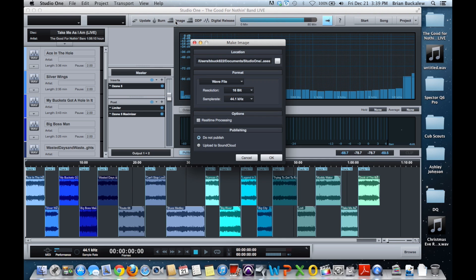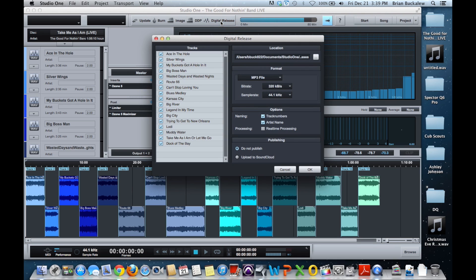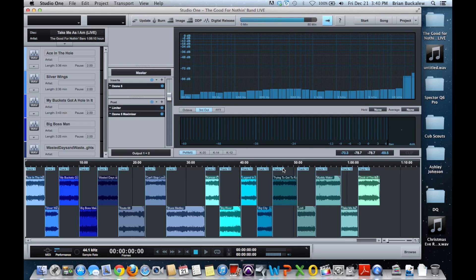It also gives you the ability to make an image if you don't have a CD handy or want to burn to a separate optical drive. You can set your resolutions, make an MP3 disc or MP3 image, and it also allows you to do a digital release — which is awesome. You can see all the tracks listed, select only the ones you want, add track numbers and artist name, and publish right to SoundCloud. You can control the file type — WAV release, MP3 at 320 kbps bitrate, or whatever you prefer.